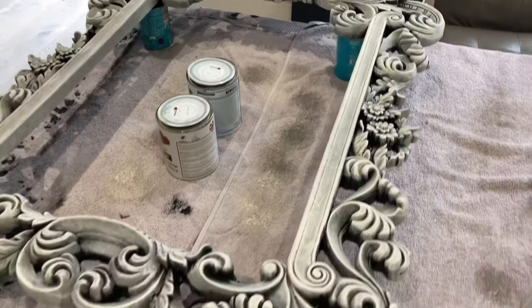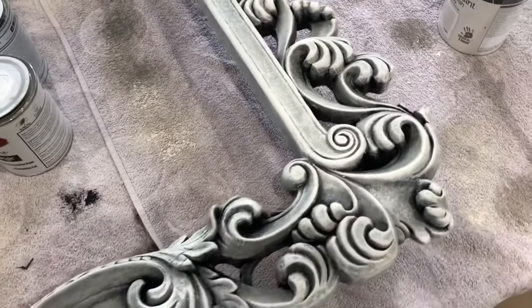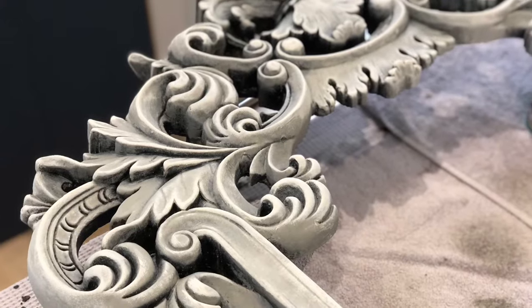I did actually forget to film this step, but I left things to dry for about two hours or so, and then I came back with a layer of clear wax and buffed this off just to protect the paint.